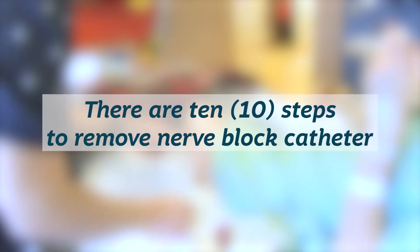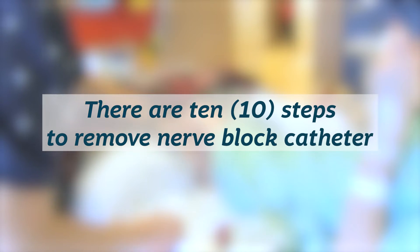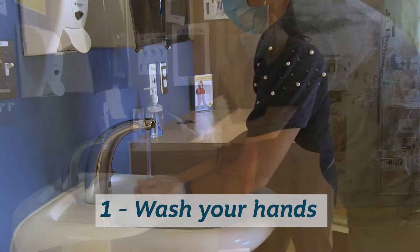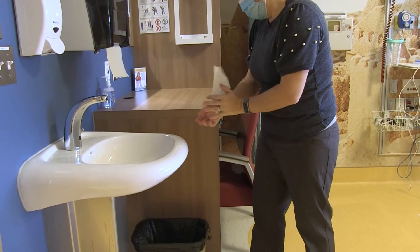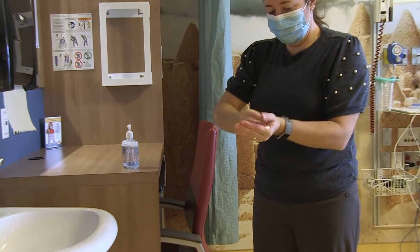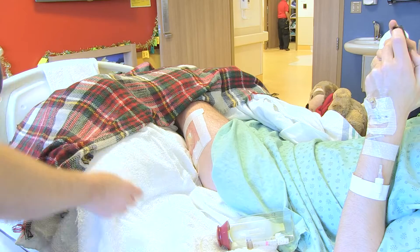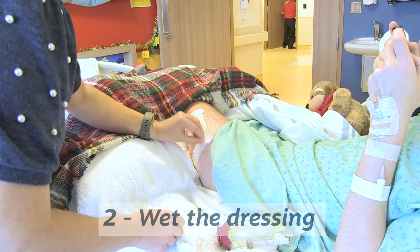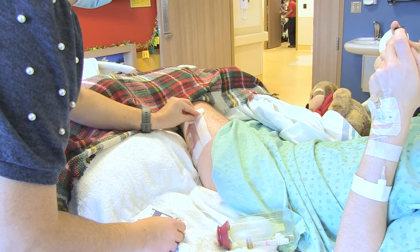There are 10 steps to remove the nerve block catheter. Step one, wash your hands thoroughly with hand soap and water or sanitizer for 20 seconds. Step two, wet your dressing using the alcohol swabs provided for easier dressing and tape removal.